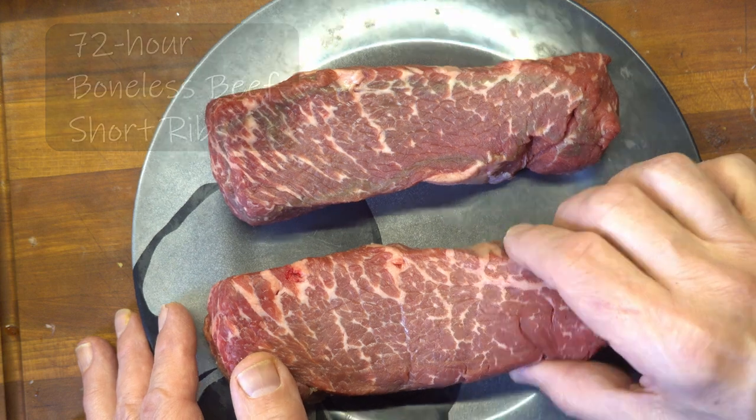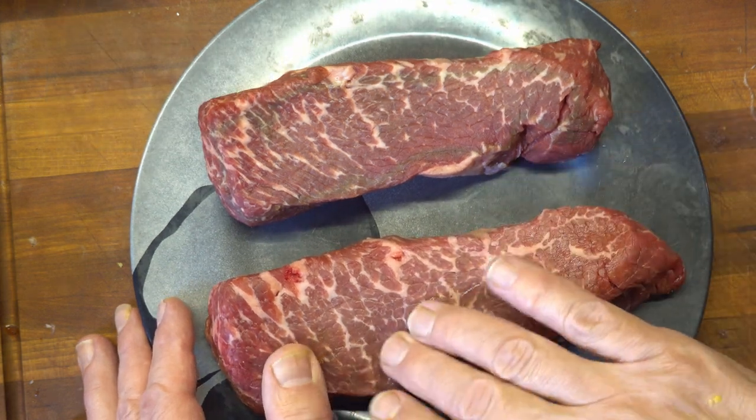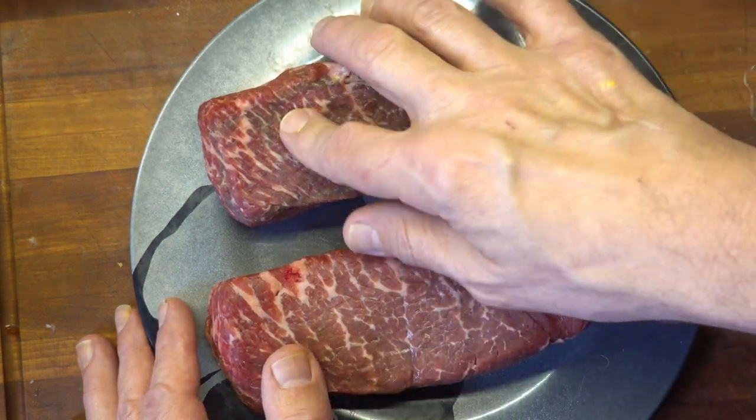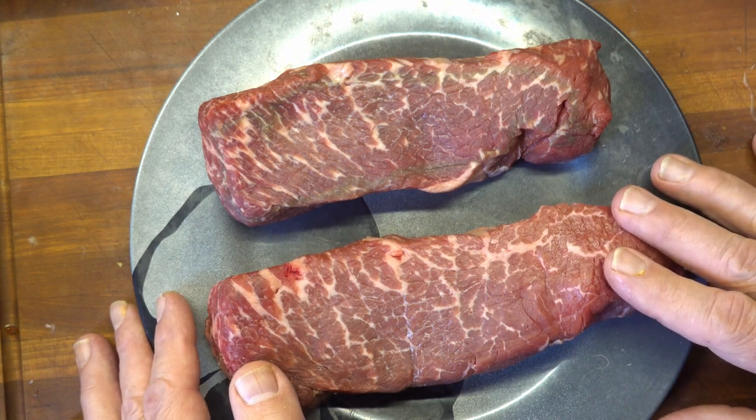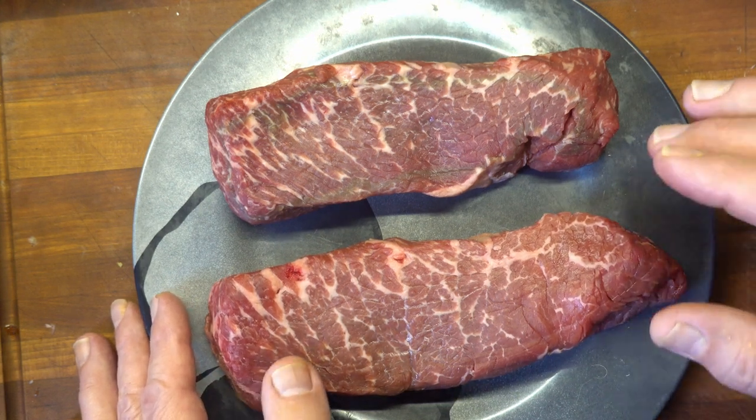I saw these at the grocery store, and that marbling really caught my eye. Now, they don't really let you feel the meat at the grocery store — they actually just look at you funny for asking — but these feel pretty good. Firm, but not hard.